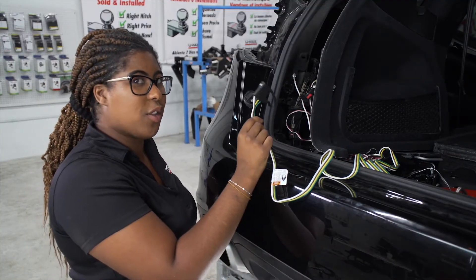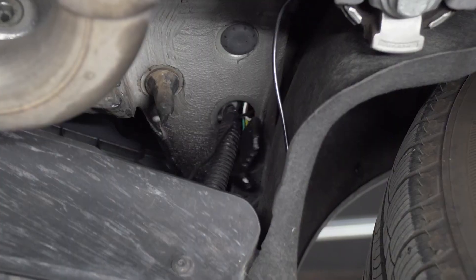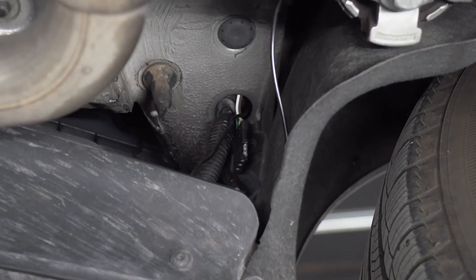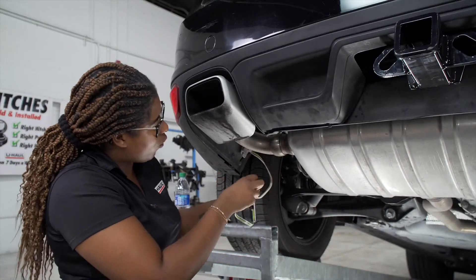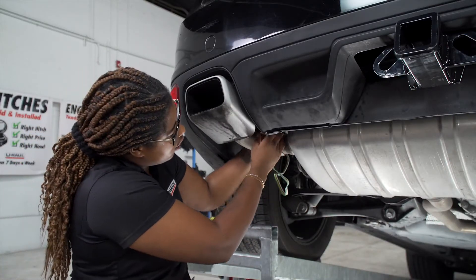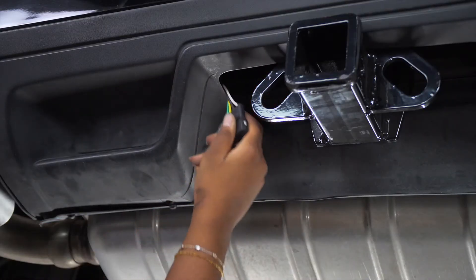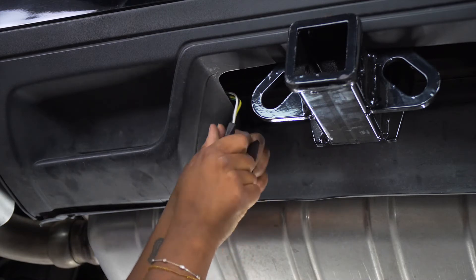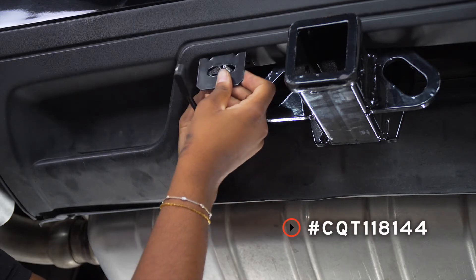In order to mount the four flat next to the hitch, we're going to thread the four flat through the same grommet we used for the power wire. We pull the four flat down, route it over the exhaust through the bumper, bring it out the end, and install the bracket — usually a good place right here.